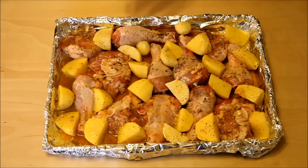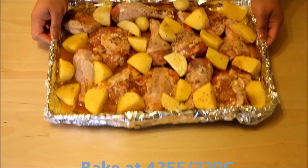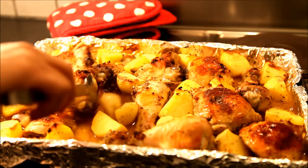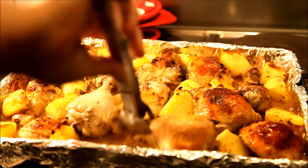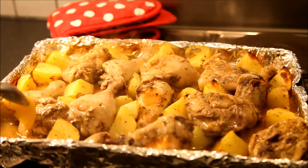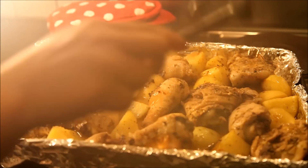Now we will put all the juices on top of the chicken and potatoes. This goes in the oven for 45 minutes to an hour and you don't need to cover it. The chicken has been in the oven for half an hour and the skin side is crispy — I'm going to turn them to the other side and turn the potatoes as well. Now it goes back in the oven for another half an hour and it should be done after that. See you in half an hour.